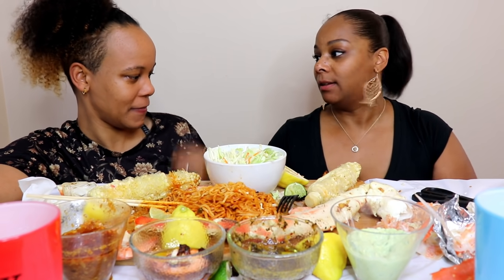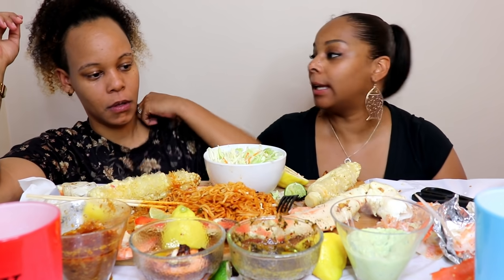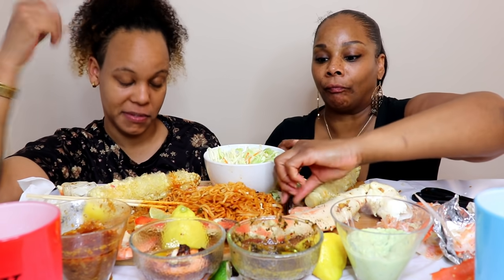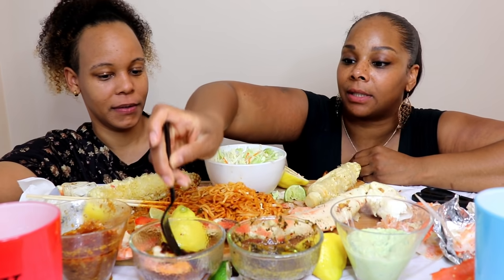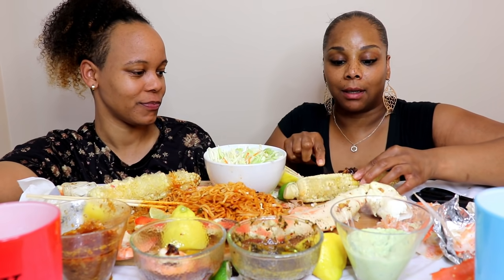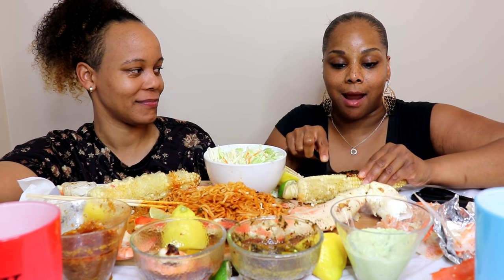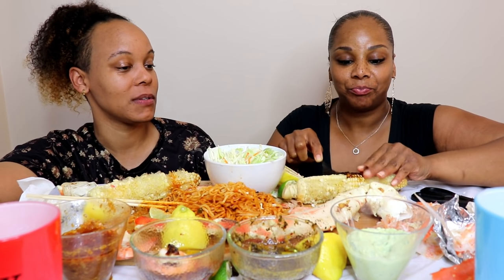Neither one of us is getting a second chance on cheating - there are no second chances. So if we end up divorced it would be because Stephanie cheated. I'll never cheat, so I don't have to worry about that.